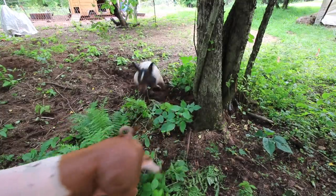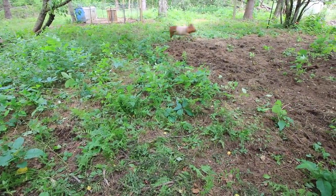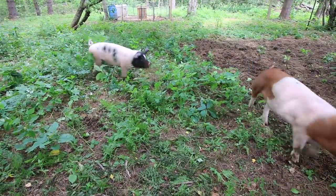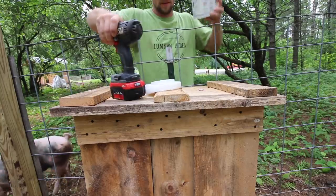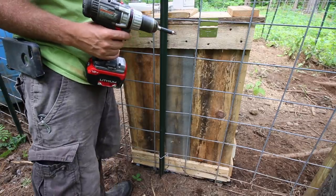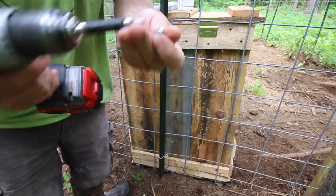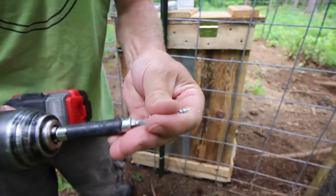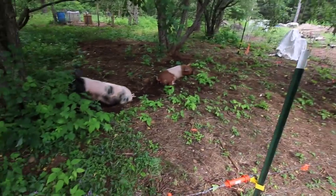Look how much fun they're having! Got a dirty nose — I like it. A couple of screws... man, I grabbed the wrong size bit. So frustrating. There are just way too many bits nowadays, I'm telling you.